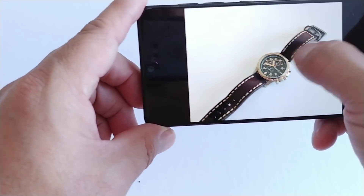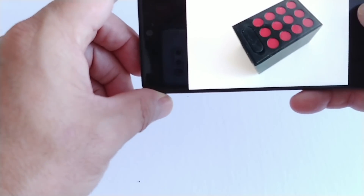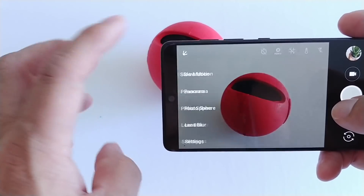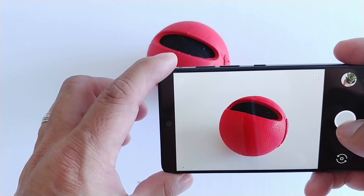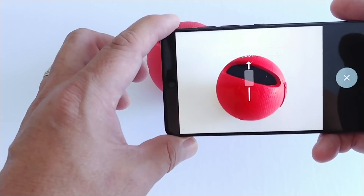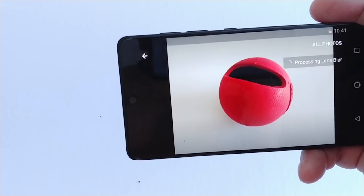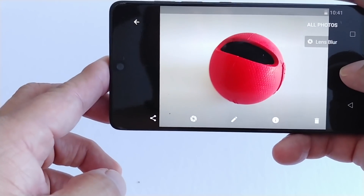The good thing about Google Camera is if you want to do lens blur, you just go down to the lens blur option. Get your item there — boom — and you get a little lens blur. There's not much visible blur because it's a white background, but you get the idea. You can do lens blur on the Essential Phone using the Google Camera app.